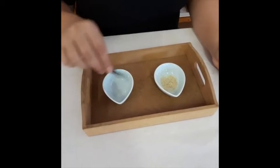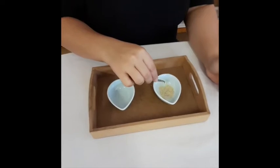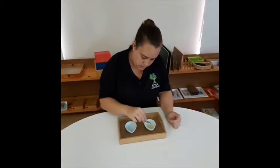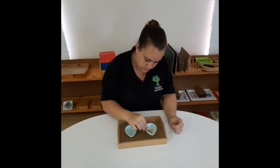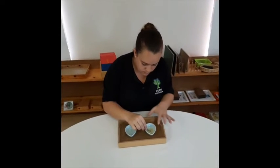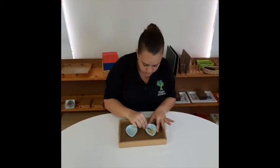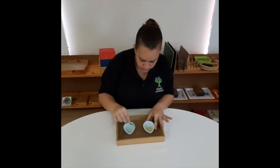I've chosen to use rice because it is a lot smaller than the pasta and it'll take a little bit more concentration. There we go, thank you.